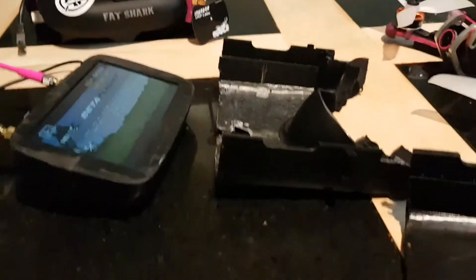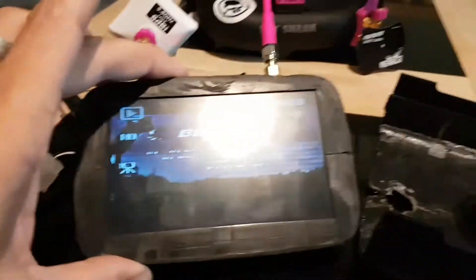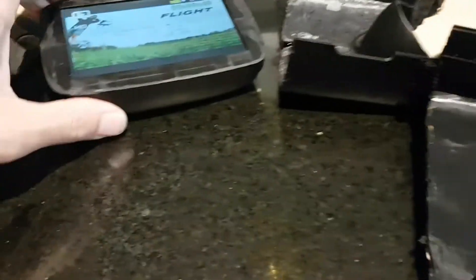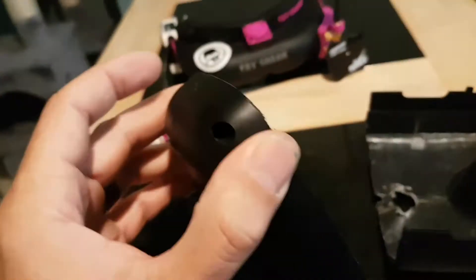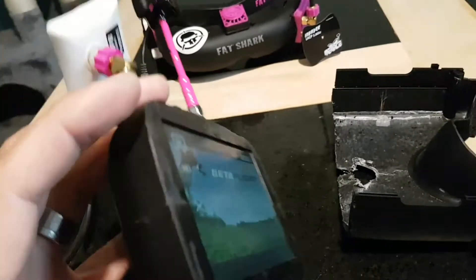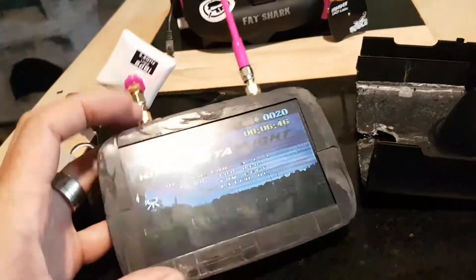All I did was cut it around the other side and screwed it back together. These things are held together with four screws — one here, one on the opposite side, one there and one there. So now this unit is perfect.